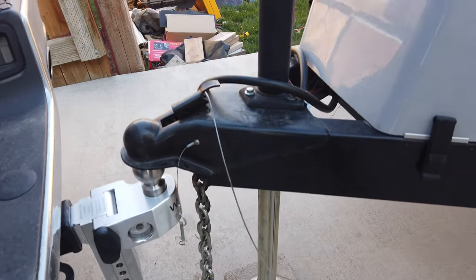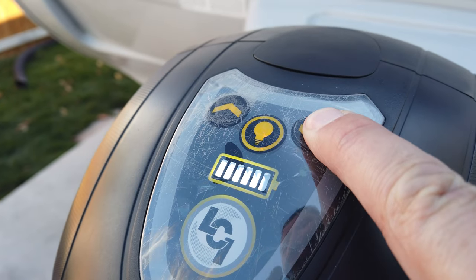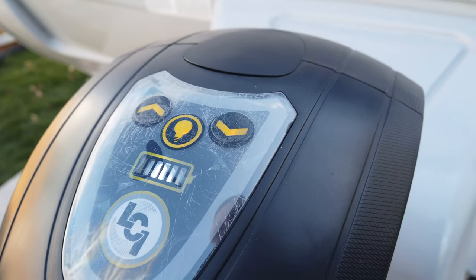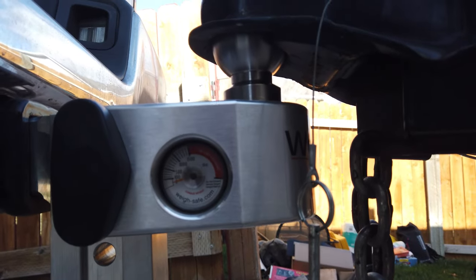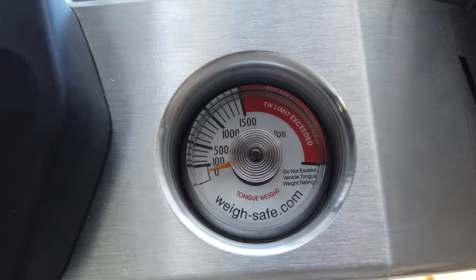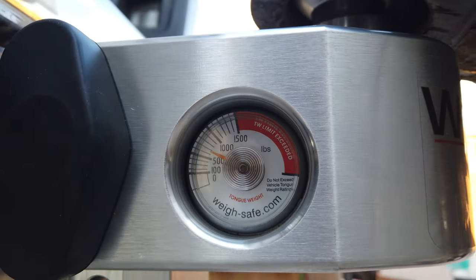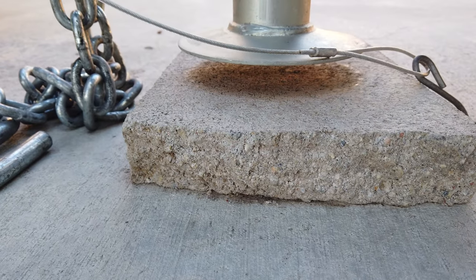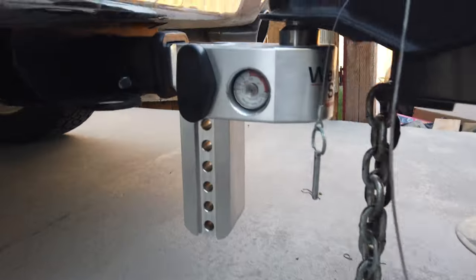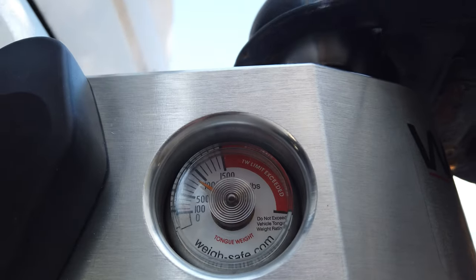I'm almost ready. We're going to lower the ball — all we have to do is push this button three times, hold it down on the third, wait till it starts going, and now it will completely retract everything. Here it has fallen down on the ball. Let's see what the weight looks like. The foot of the jack is coming up off the ground now so we have the full weight of the trailer.